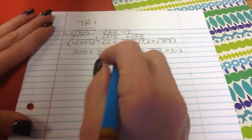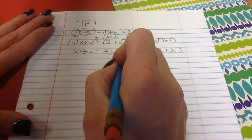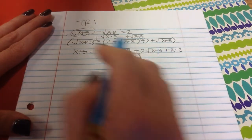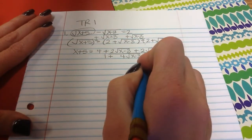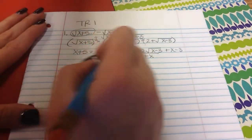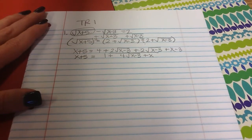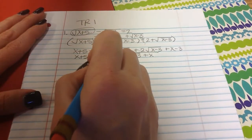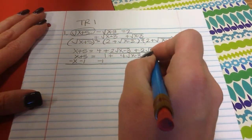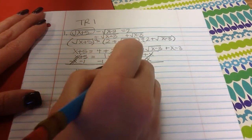Now I'm going to clean up that side. The 2 square roots of x minus 3 plus 2 square roots of x minus 3 would be 4 square roots of x minus 3. The 4 and the minus 3 put together make 1, and then plus x equals x plus 5. I still have a square root, so I need to isolate again by subtracting 1 and subtracting x.